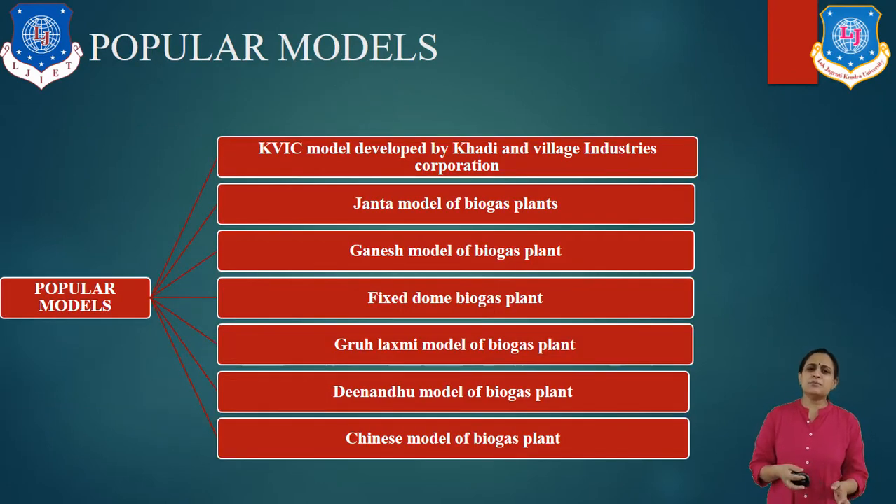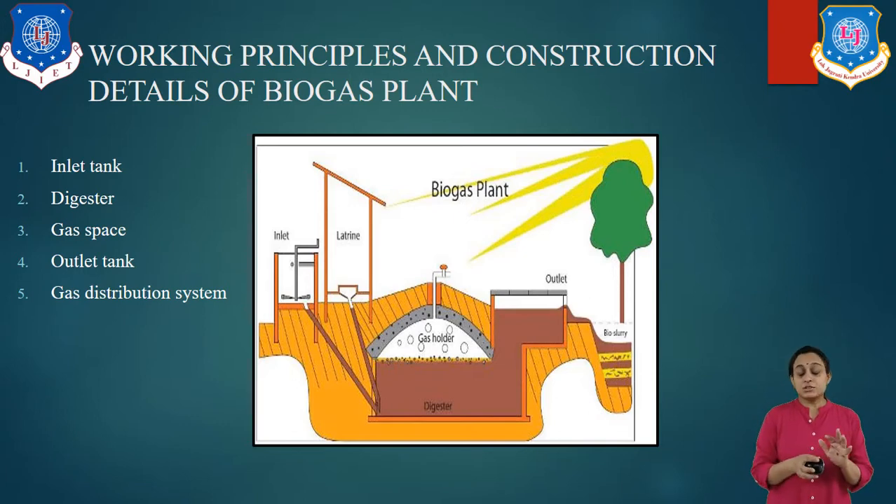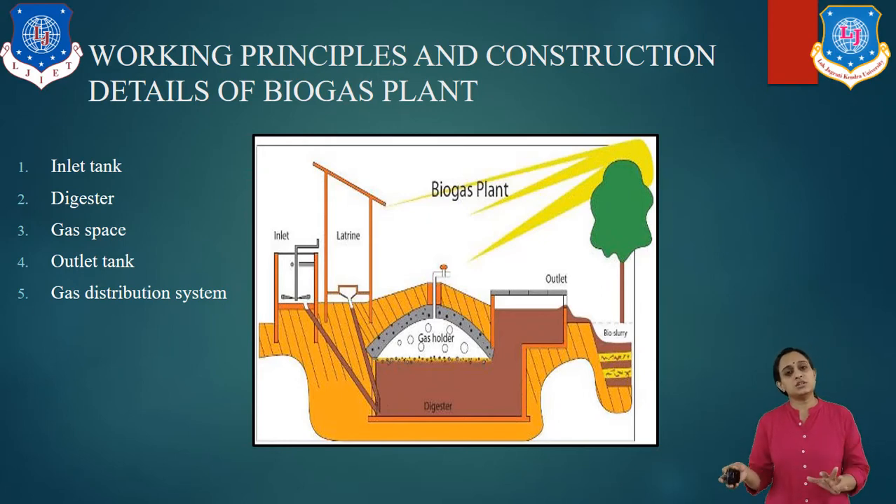Some popular models of biogas plants include the KVIC model, developed by Khadi and Village Industries, which we have studied since childhood. Next is the Janata model, which is also very popular. Then the Ganesh model, the fixed dome biogas plant, the Gobar Gas model, the Neibangu model, and the Chinese model of biogas plant. All of these are based on the same basic working principle and construction details.